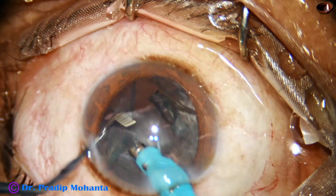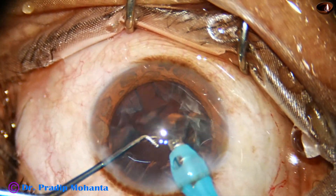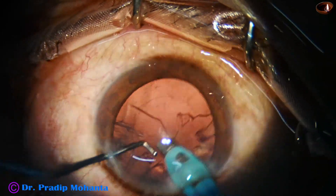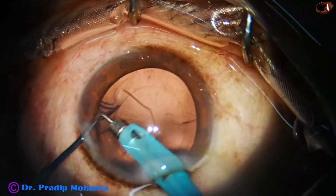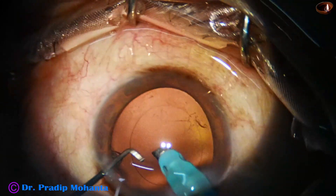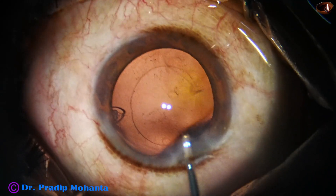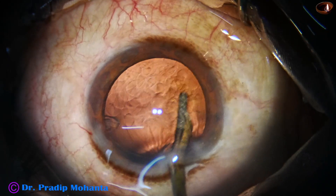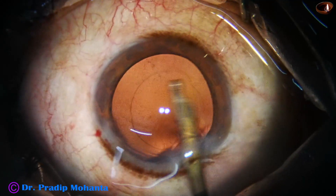The epinucleus is to be removed. At this time I ask for coaxial illumination, and I try to remove part of the cortex by the handpiece itself, taking all precautions. Most of the cortex is removed by the handpiece. I am not encouraging you to do this — when you try this initially, you are going to rupture one or two posterior capsules. So it is your decision whether you will do it or not. A little bit of cortex at 3 o'clock and 8 o'clock is removed.